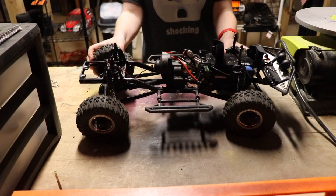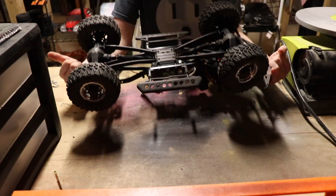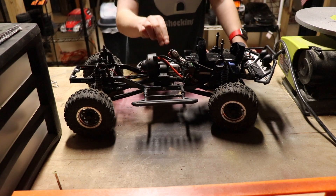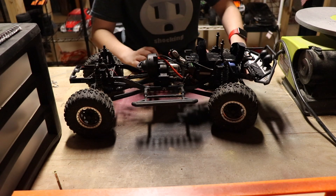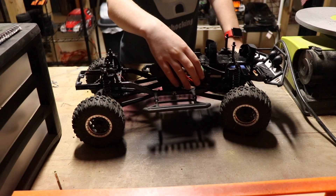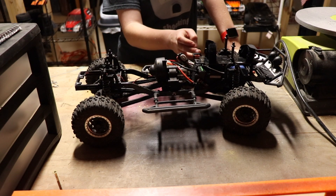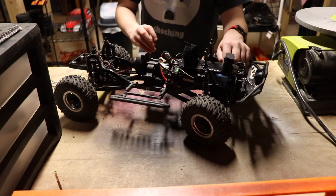With locked diffs, I cannot turn the wheels freely — they all have to be turning at once. If I flip it over and turn one wheel, they all turn. This is a brushed motor — I'm not exactly sure which one it is, I think it's covered up. This is the water-resistant ESC, and there is a water-resistant receiver case right here.